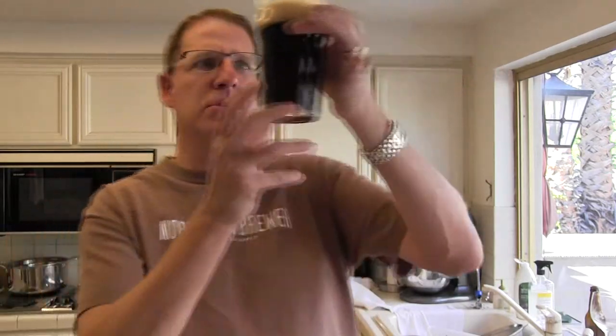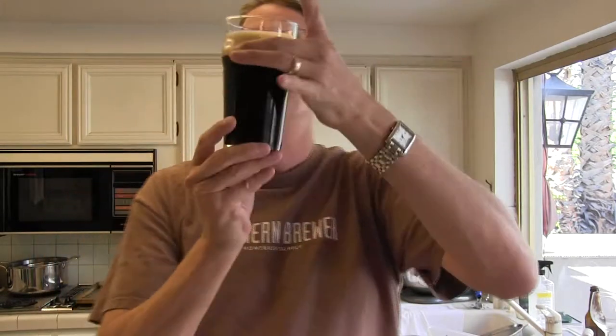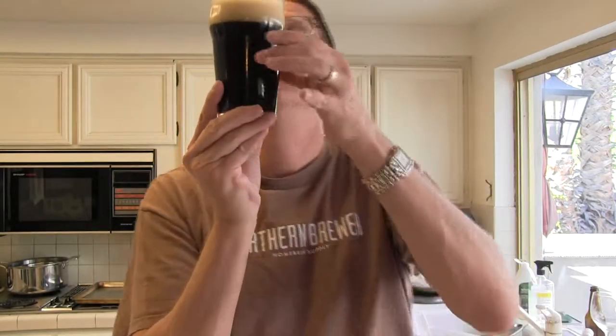As far as appearance goes, I can't really see through this one. It's pretty much opaque and the head is sticking around nicely.